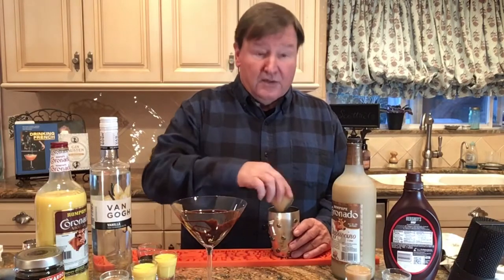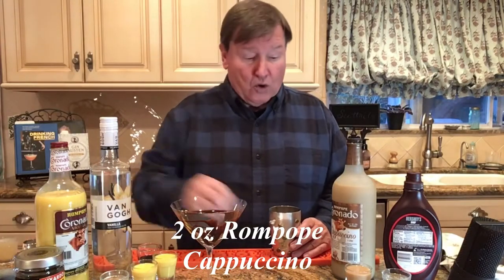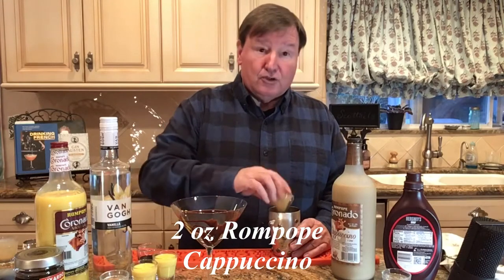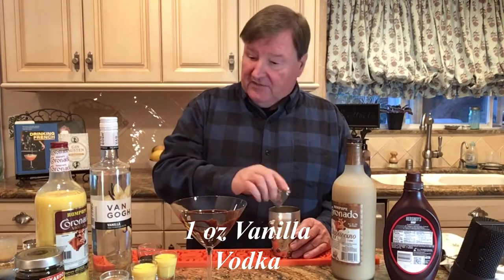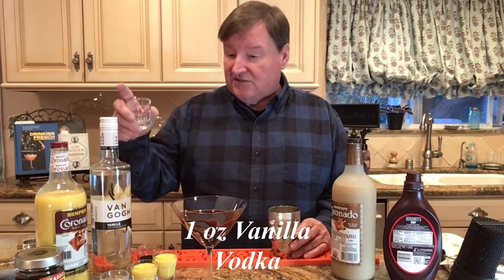We're going to put in two ounces of the Rome Pope Coronado cappuccino — two ounces of cappuccino — and one ounce of vanilla vodka. This vanilla vodka we're using is from Holland; it's Van Gogh vanilla vodka. You know what? That reminds me.